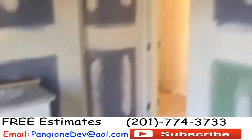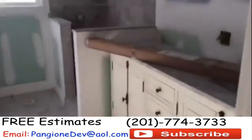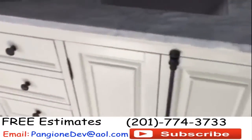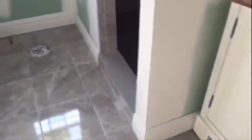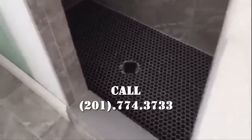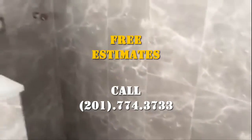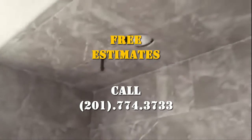Let's go into the fourth bathroom in the house. We just installed this beautiful vanity — very heavy, and it comes with the top already mounted on this particular one. And as we make our way over here, we have this beautiful shower floor, all custom tiled, and it continues up to the ceiling.